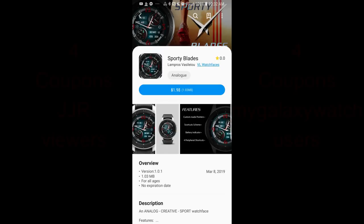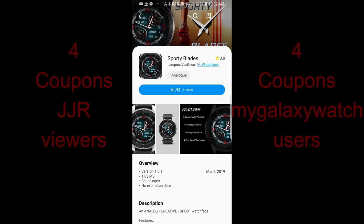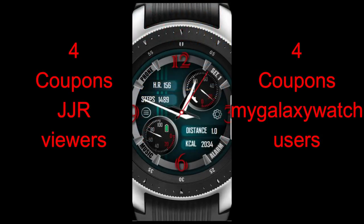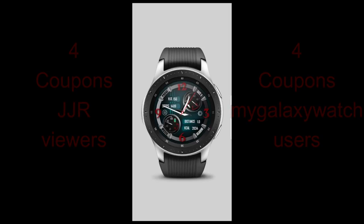Hey guys, welcome back to Jibber Jab Reviews. In today's show I have the newest watch face from VL Watch Faces — he's actually pretty new to the channel as we've only had one review prior. If you missed that one I'll include the link above. Don't forget that I now give away eight coupons with each review, with four winners being chosen here and four more selected from the Watch Face Community website.